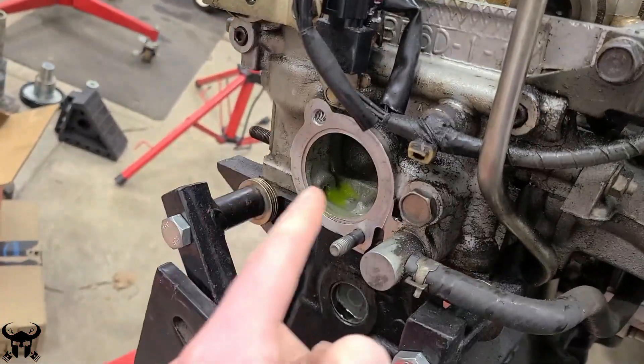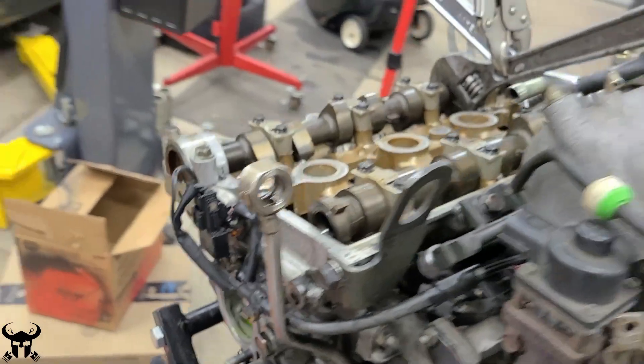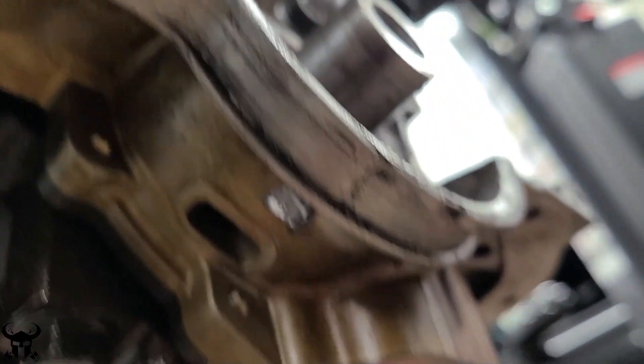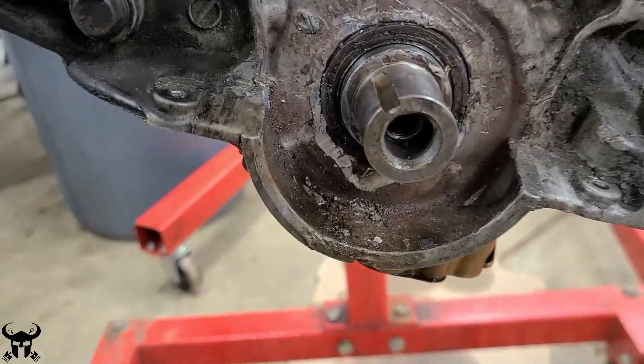I started this whole project off because I wanted to change my clutch and I wanted to do a coolant reroute, and the coolant reroute goes right there. When I started to take all this stuff apart I found a crack on my oil pump — here's my oil pump, there's the crack, and now there are a lot more cracks.